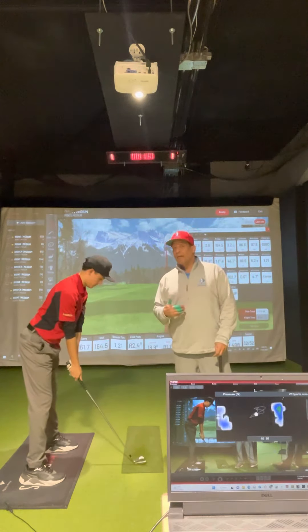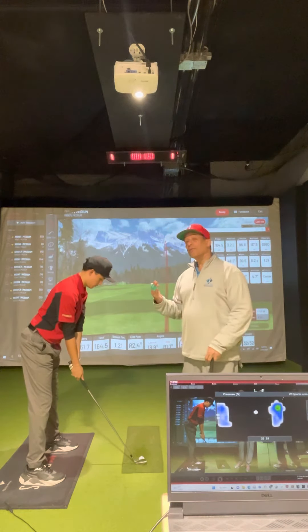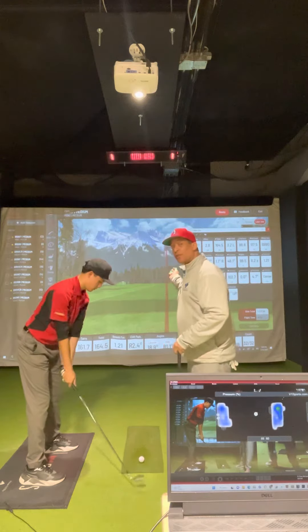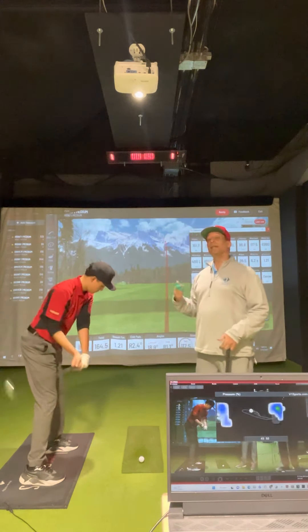If you don't have a V1 pressure mat, you can take a tee or some rubber soft object, put it onto your front foot, and the first feeling that you have is shifting your pressure into that toe, and then you're going to get the club coming down where it should.